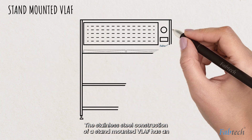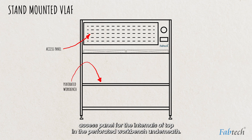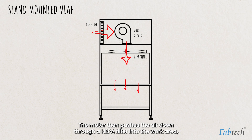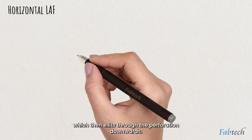The stainless steel construction of a stand-mounted VLAF has an access panel for the internals up top and a perforated workbench underneath. It has a control panel and a gauge for the HEPA range on the top. On the inside, the air flows in through an intake with a pre-filter. The motor then pushes the air down through a HEPA filter into the work area, which then exits through the perforation downwards.